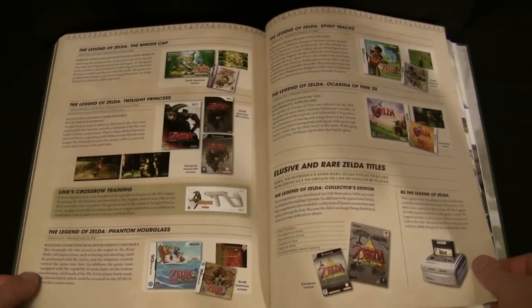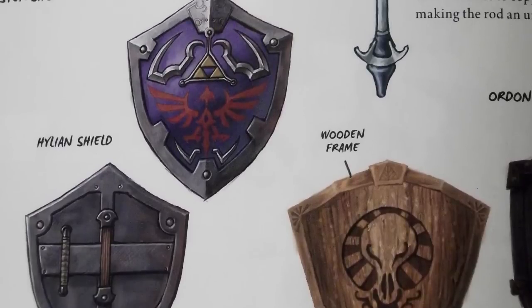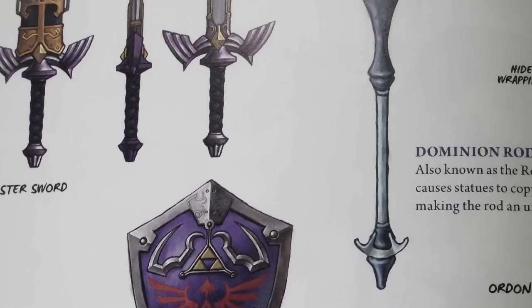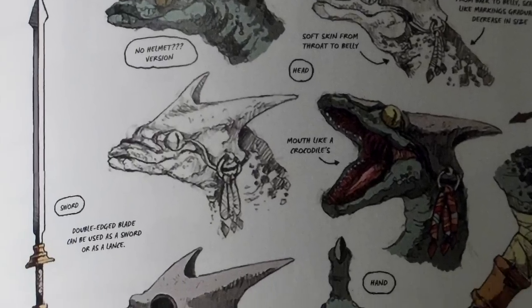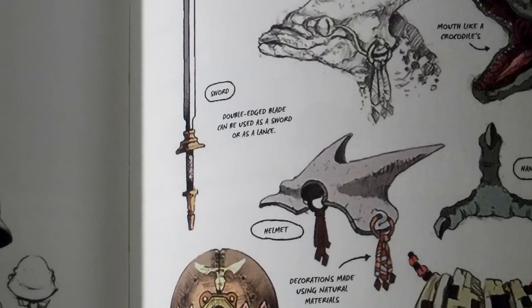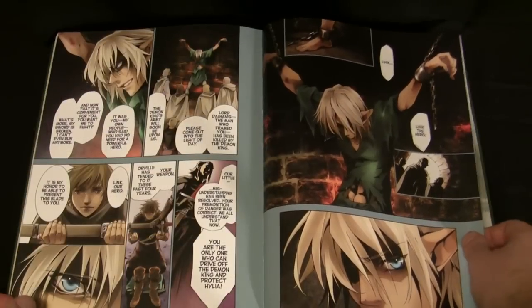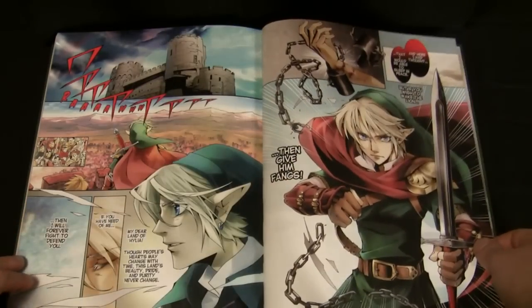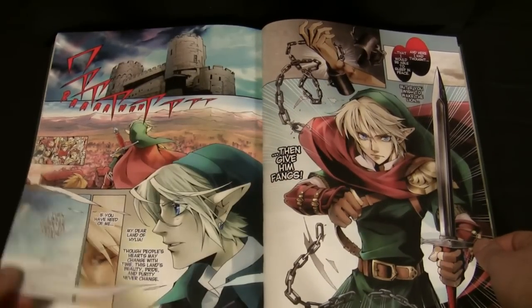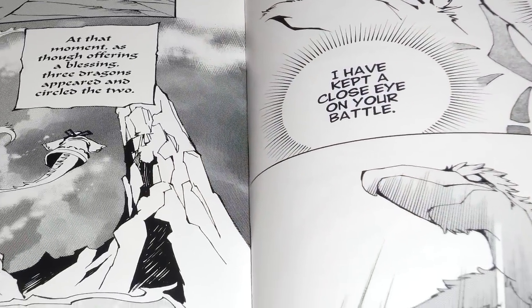There's a section that covers Zelda titles that have been released. Don't expect to read about the CD-i games, but I was surprised not to see the Game & Watch Zelda title, though they do mention Link's Crossbow Training. There's even a small blurb about the Satellaview BS Zelda games and the ever-growing more rare Collector's Edition on GameCube. The bonus manga is a great read and tells the story of how the world of Skyward Sword came to be, making it the first story of Hyrule to date. The artwork for both the color and black and white parts is amazing, and on the high gloss paper it really pops.